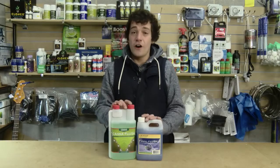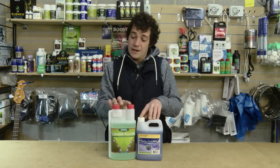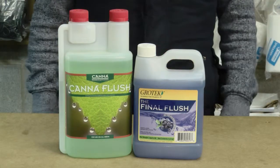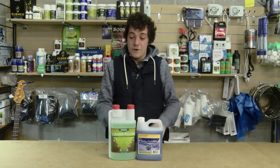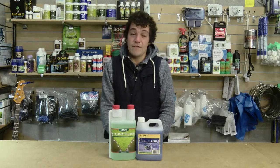To flush or not to flush — I would recommend using any sort of flush to get rid of the excess salts in your plants. People tend to use plain water; however, there is no nutrition in pure water, whereas flushes contain a little bit of nutrient at this critical late flowering stage.